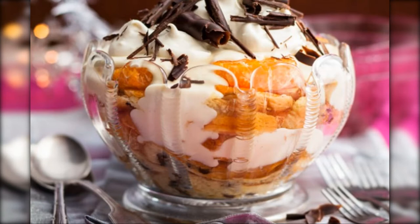This delightful Christmas dessert is a delicious way to finish your Christmas dinner. It takes just 20 minutes to make and can be prepared a day in advance and finished off with cream and chocolate shavings before serving.